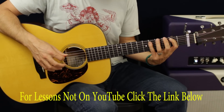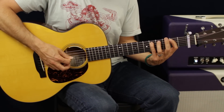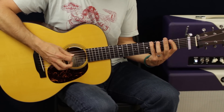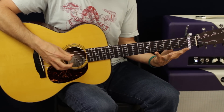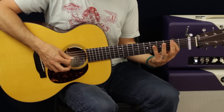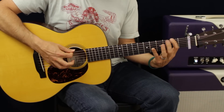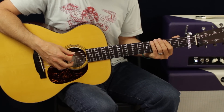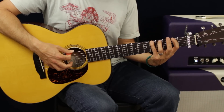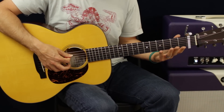You're going to hit the fifth fret A string three times, then back down to the second fret. Then go back to the E fifth fret, second fret, third fret, open. So all together that's the full bass line run.